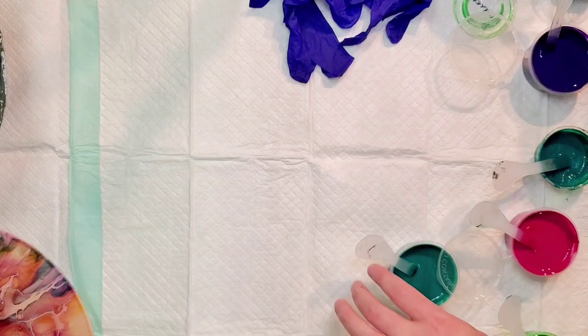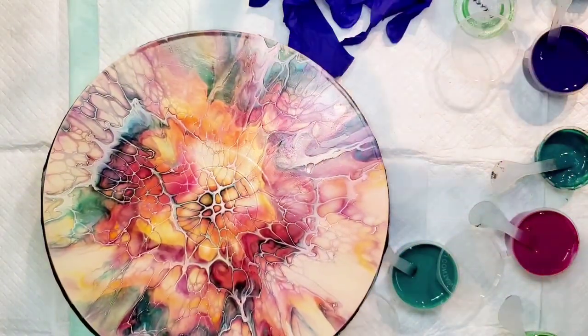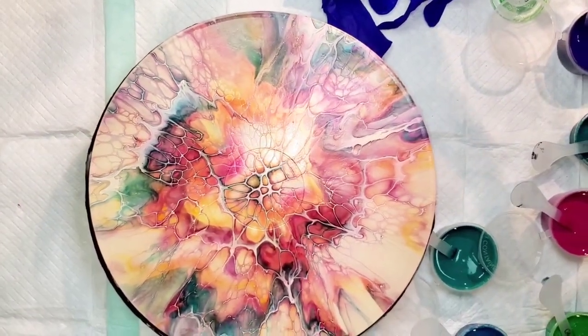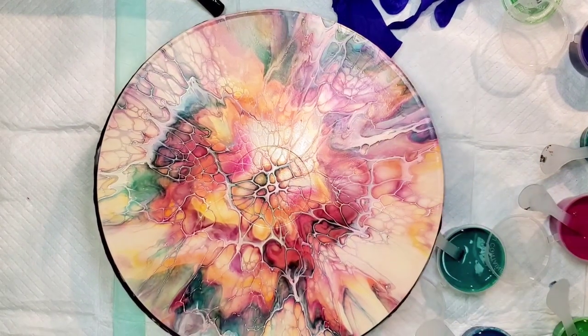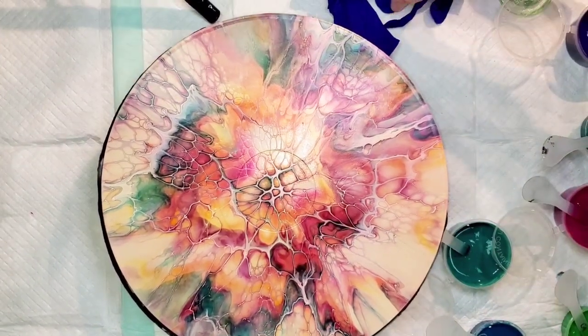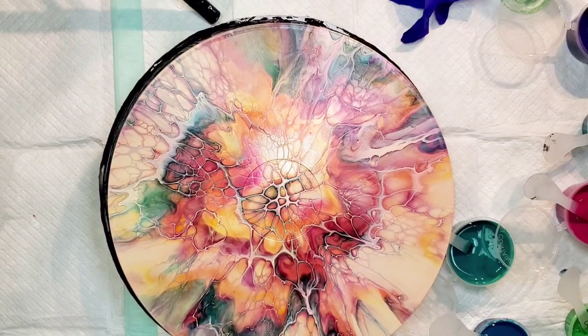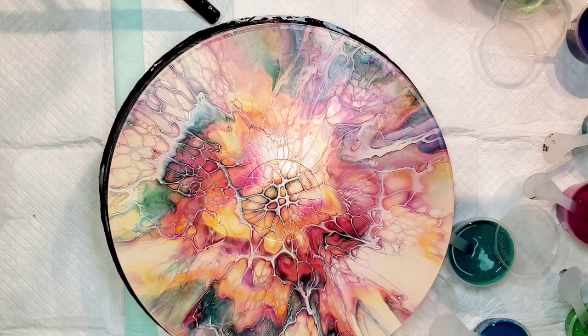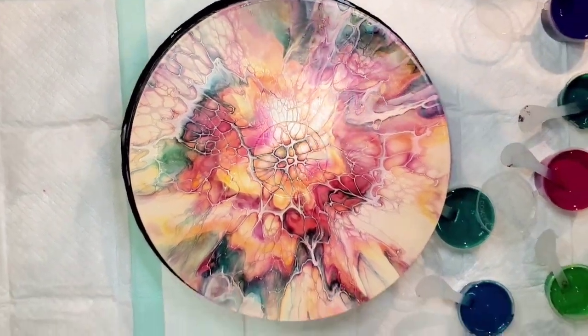One of the reasons I wanted to play around with this record is I am trying the Atelier Interactive cell activator for the first time in a while. The first time I tried it, I don't think the paint was mixed well in the tube and it was very chalky, which is not normal for Atelier Interactive paint, which I love as a cell activator for swipes. So I decided to give it a go again — I had just mixed it up.